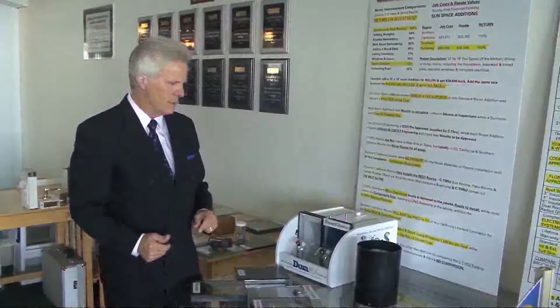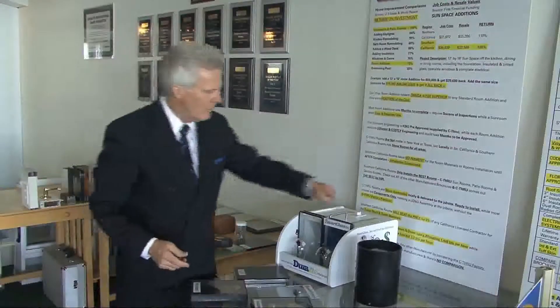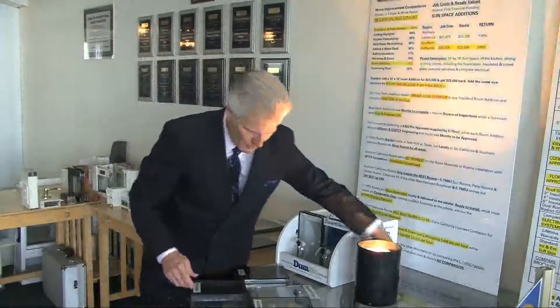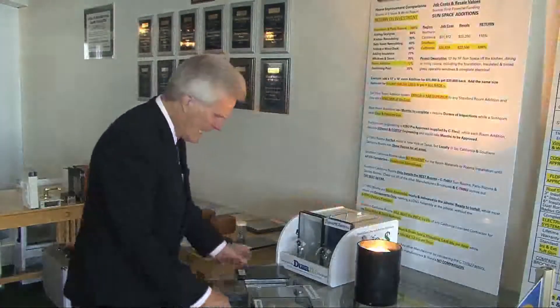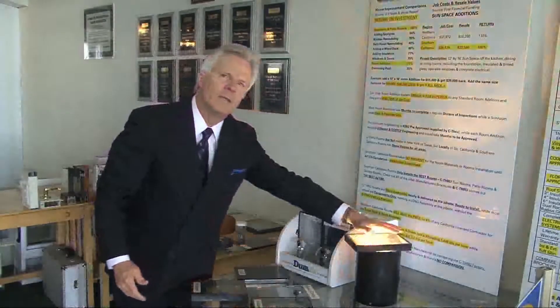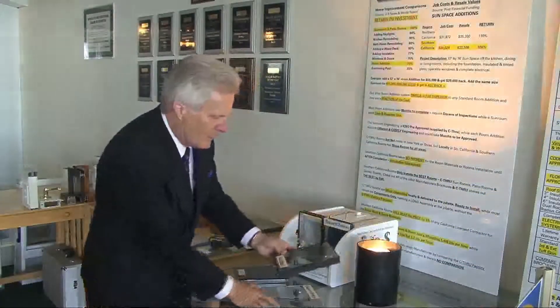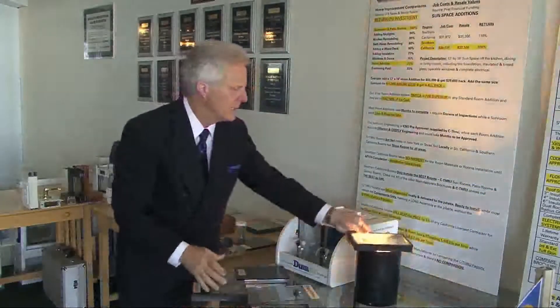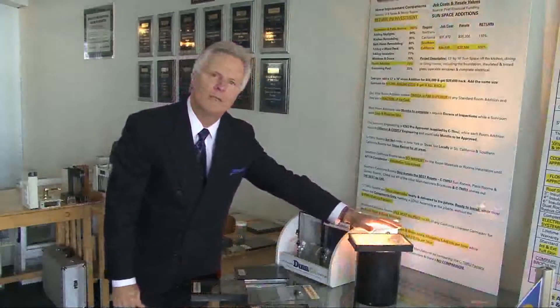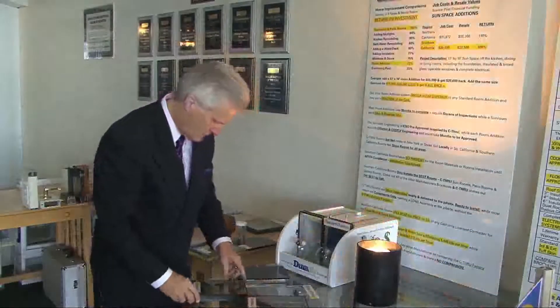A different way to determine the energy efficiency of glass is to put it over the top of a heat lamp. We start off with SunSmart 90, which is our standard offering on our solarium roofs — you can barely feel any heat coming through. If we go to SunSmart 60, once again, you can just barely feel it. SunSmart 60 is a standard offering for windows.